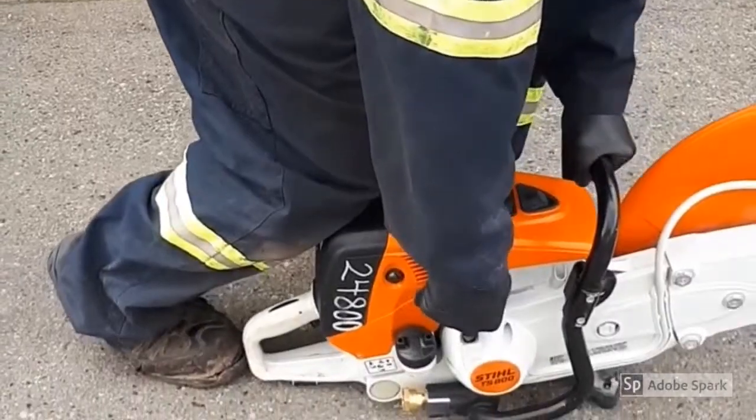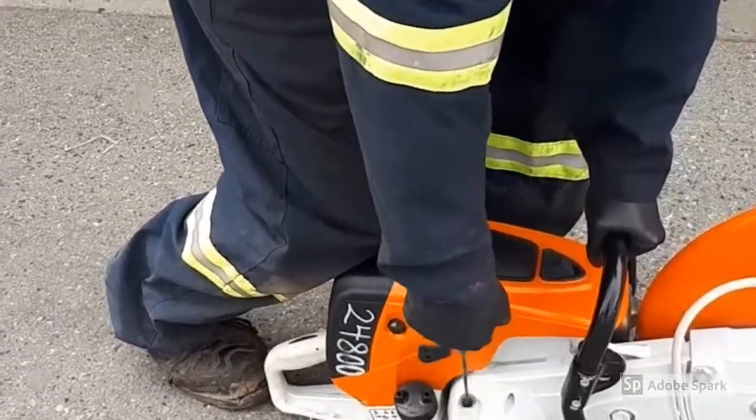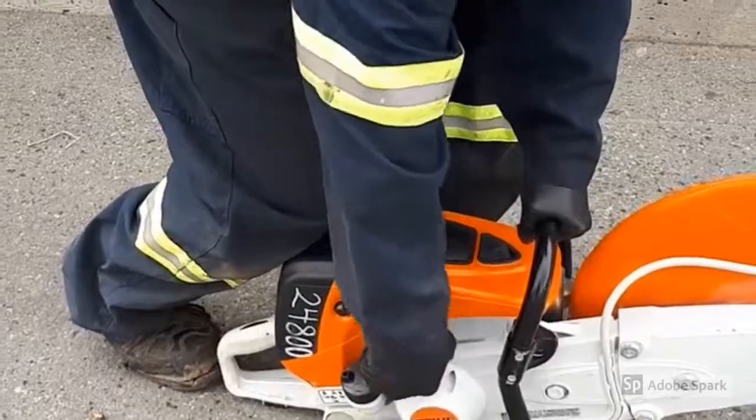Pull the starter grip slowly with your right hand until you feel it engage, then give it a strong pull. Do not pull the starter rope all the way.